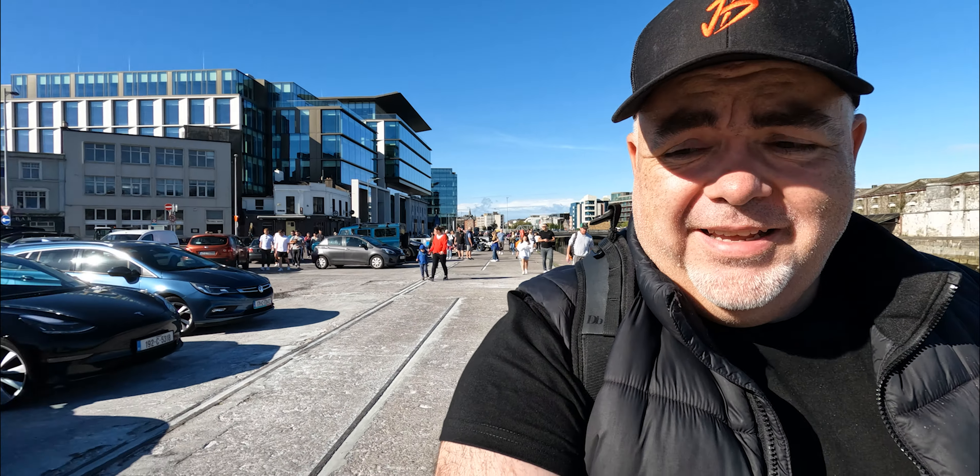So what did everybody think? Amazing. That's all of the footage between the GoPro Hero 9 Black and the GoPro Hero 10.